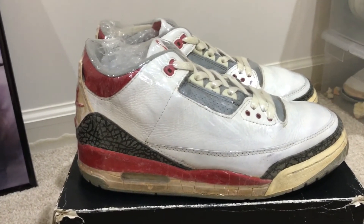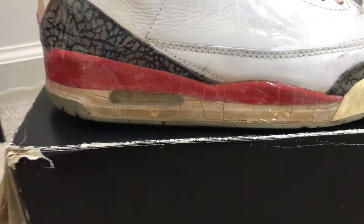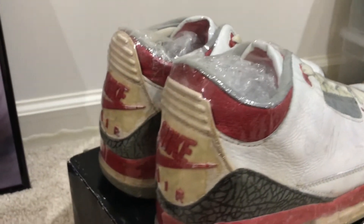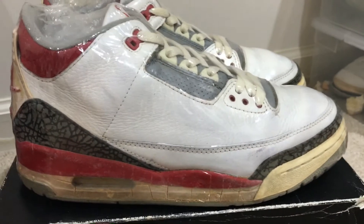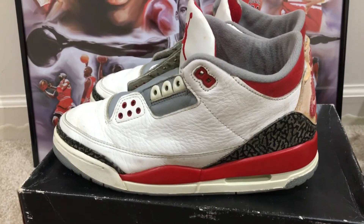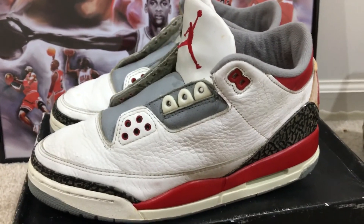I do have another pair of 1988 Fire Red 3s. This pair is in much better condition and it's all original. As you can see the mid soles are cracking and yellowing, but the back tabs are still in really nice condition. I will be keeping these just for display purposes and wearing the sole swapped 1988 Fire Red 3s.